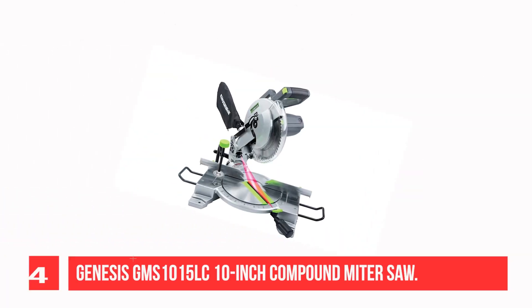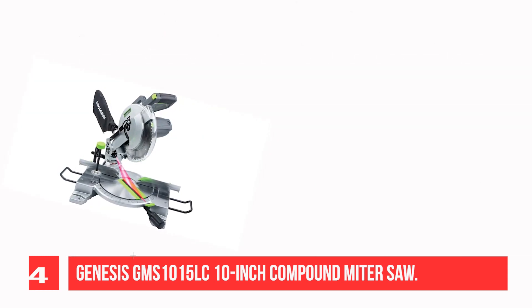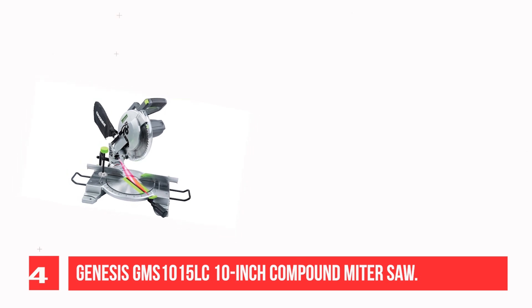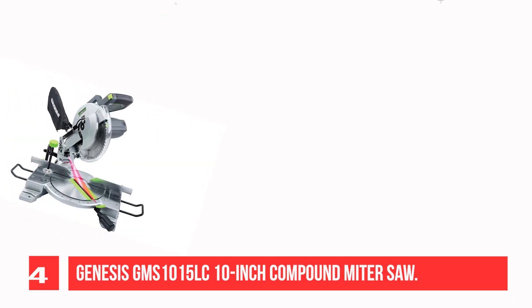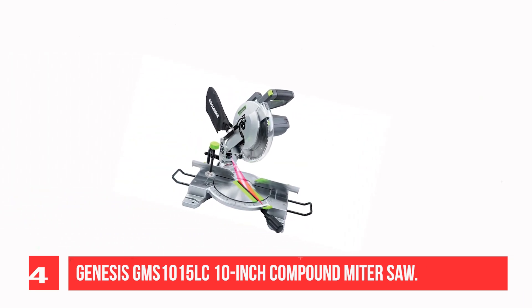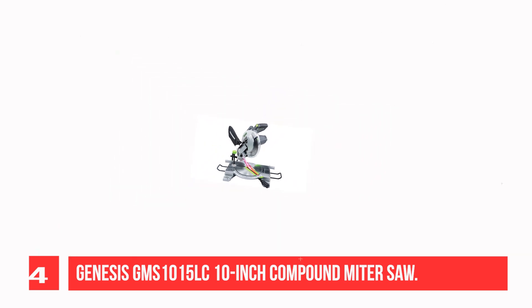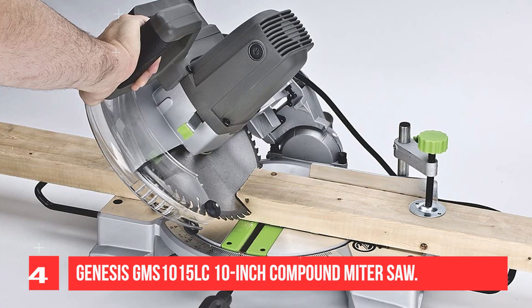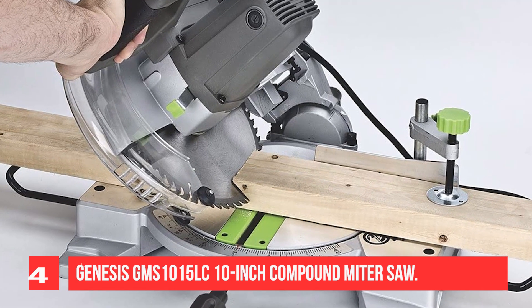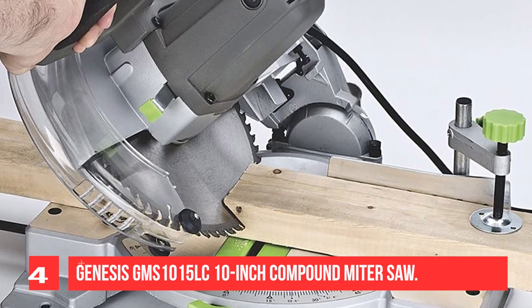Recommendation Number 4: Genesis GM Zone 1050 OC 10-Inch Compound Miter Saw. If you're in the market for a quality compound miter saw for picture framing that is both lightweight and easy to move around, the Genesis GM Zone 1050 OC is definitely worth considering. This saw is intelligently designed and well-made, with a number of features that set it apart from the competition. The stand is also top-notch, making it perfect for use with larger saws. Overall, I'm extremely pleased with my purchase and would highly recommend this saw to anyone looking for a good value.